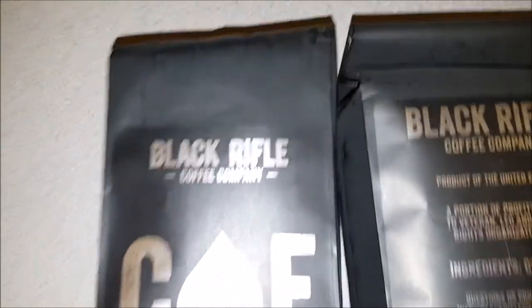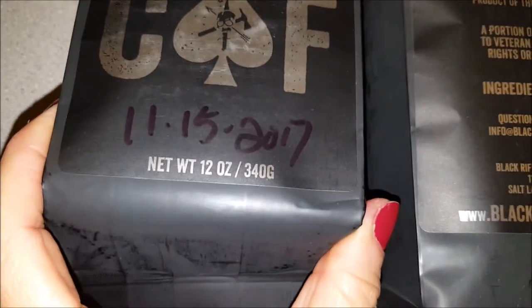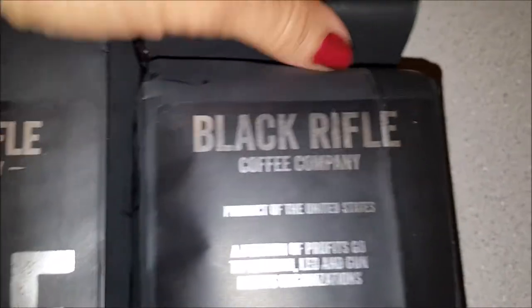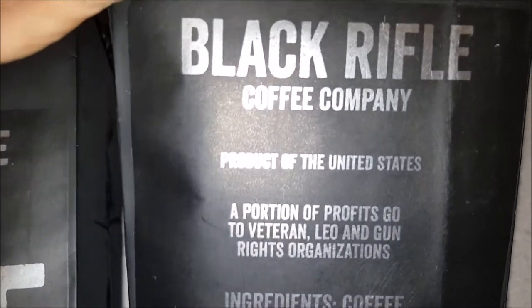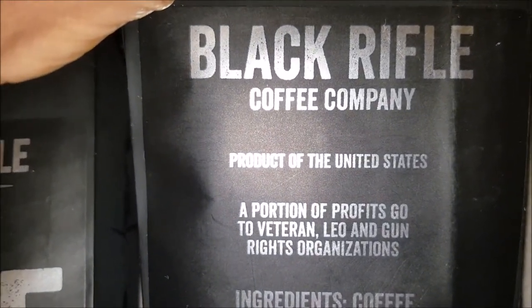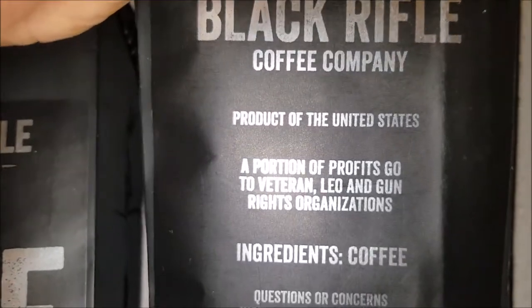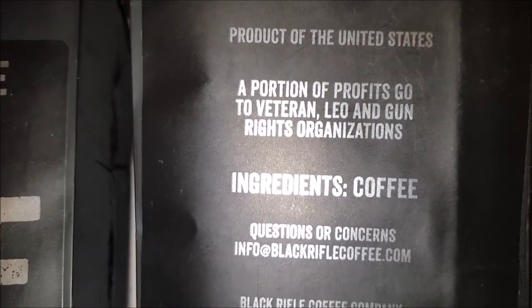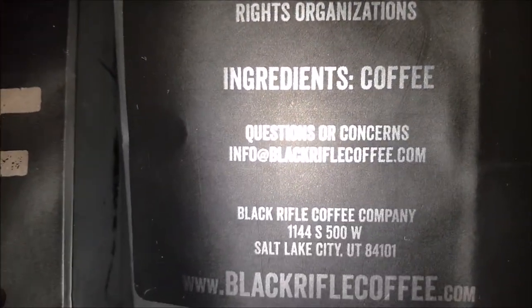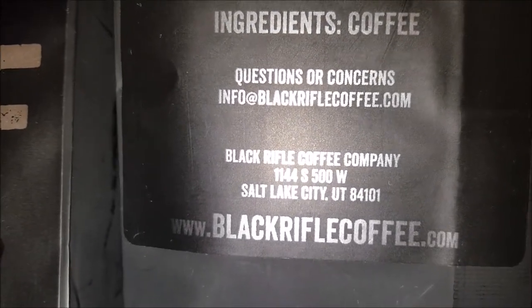The Black Rifle Coffee Club comes in 12-ounce bags. It is a product of the United States of America, and a portion of the profits go to veteran and law enforcement organizations. The ingredients are coffee. You can email them at blackriflecoffee.com, and visit their website at blackriflecoffee.com.